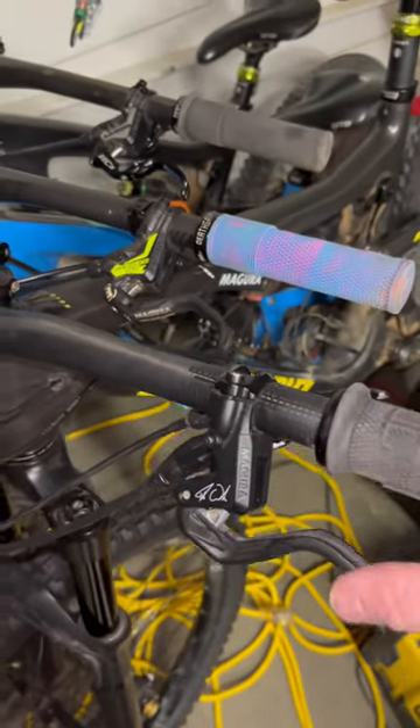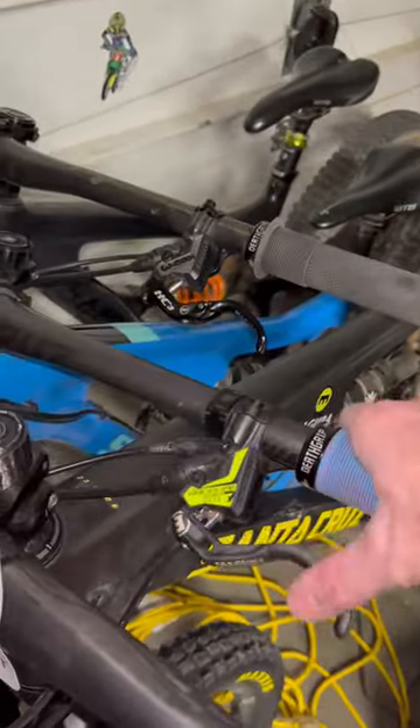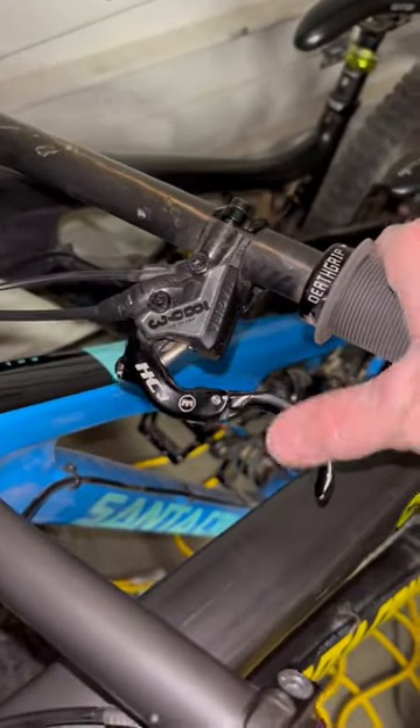Which Magura brake lever would you choose? The MT5? MT7 HC? MT7 HC3?